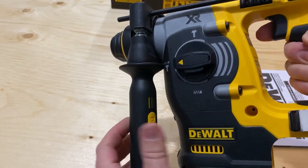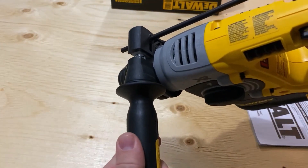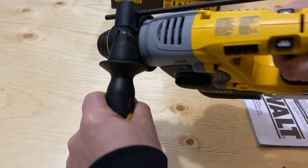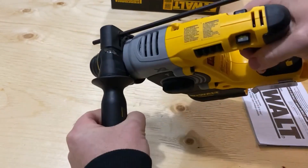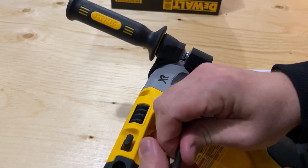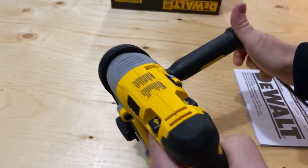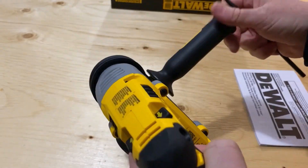You twist this handle here to loosen it and you can shift the handle depending on how you like to hold the unit. If you're left-handed, you can take this piece out and go this way and hold it like that. So it works both ways.